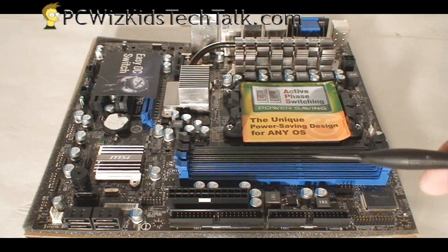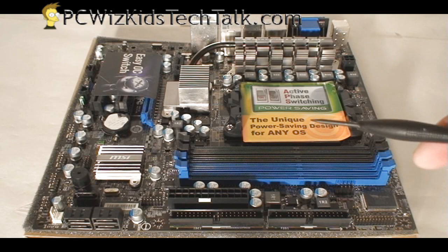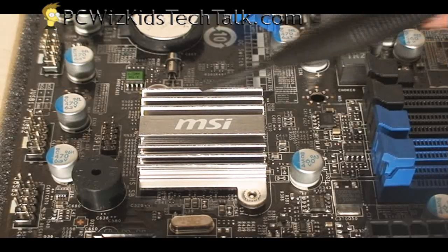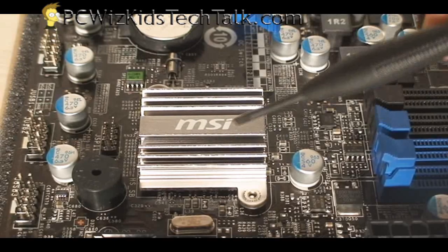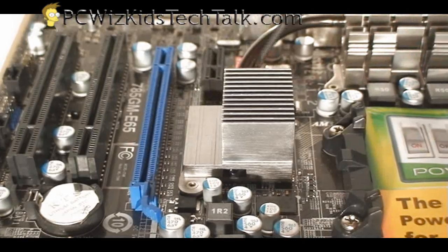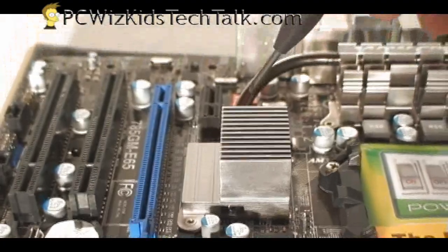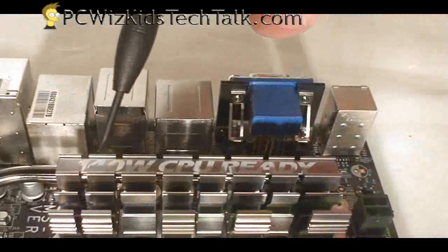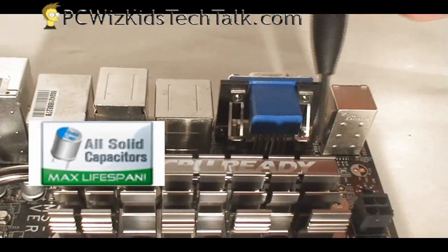Starting from the bottom of the board, the Southbridge chipset is under that MSI heatsink you see right there. It's got a nice dark silver on black and blue color scheme on this board. Here in the center you've got the Northbridge chipset, with another nice little heatsink and a pipe going to the voltage regulators.